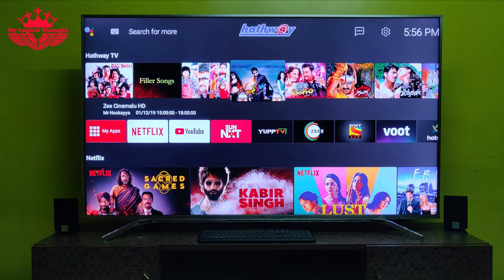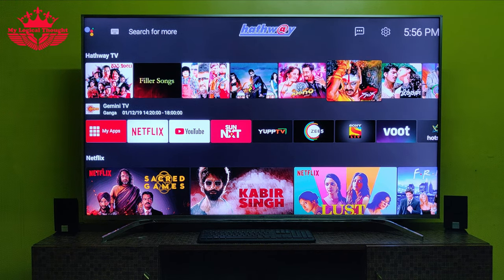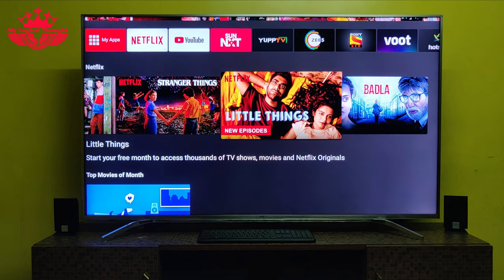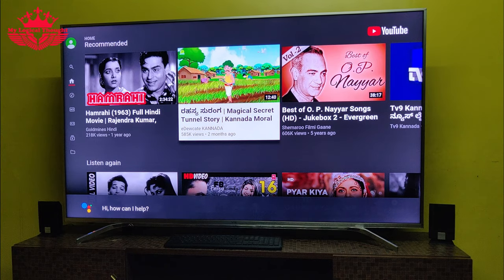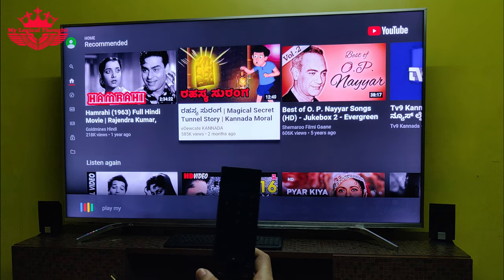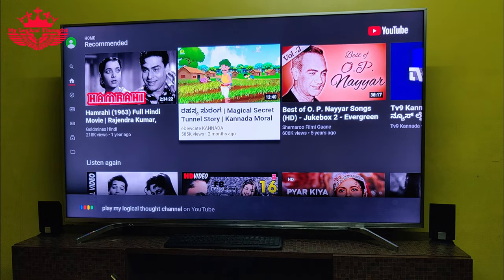I can see Live TV channels in the 1st row, Apps in the 2nd, and Netflix in the 3rd row, from which you can choose and enjoy your favorite show. Friends, you can use spoken commands to control this hybrid set-top box. To use voice, press and hold the Google Assistant button and speak.